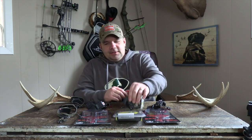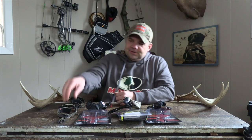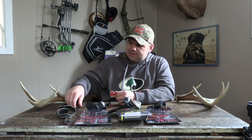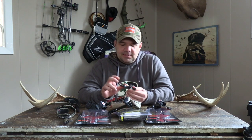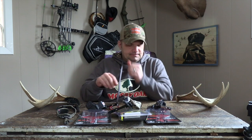Hopefully this helps you out when selecting your release — it's all personal preference. The new Scott releases are about a hundred bucks. The True Fire X Caliper 2 I picked up for nine bucks on clearance at Walmart. The Scott Wolf I picked up for about 60 or 70 bucks, the Scott Mini Goose the same. The True Fire Synapse was about 240 bucks and the True Fire Sear was about 200 bucks — there's a price point out there for everybody.